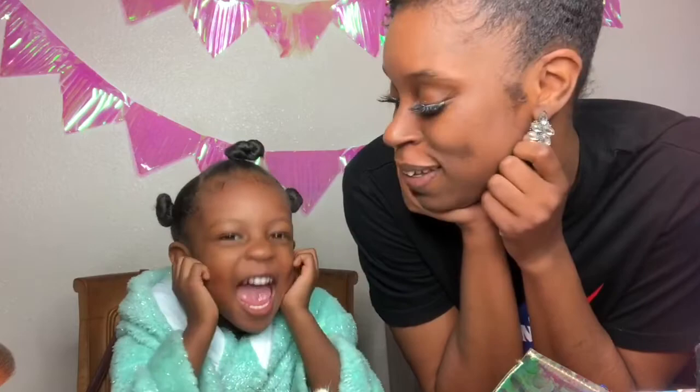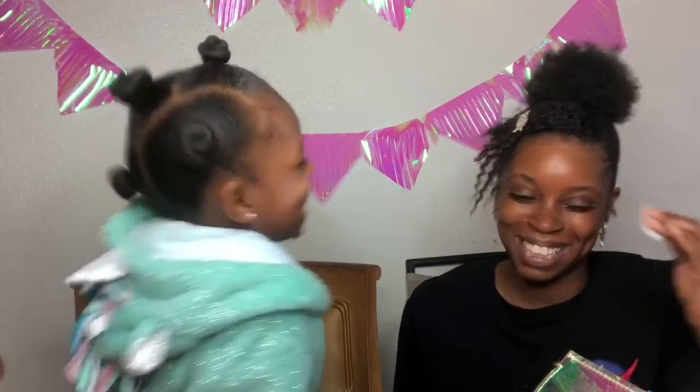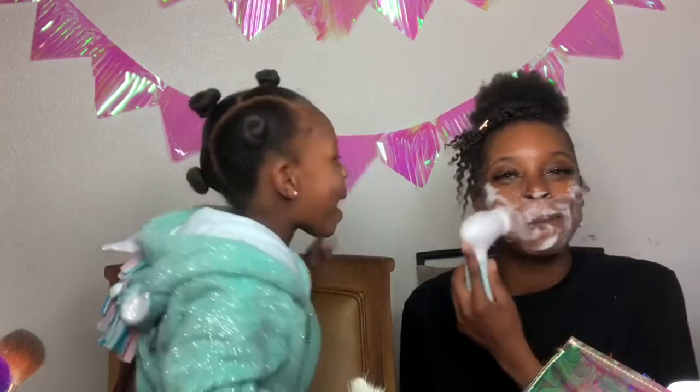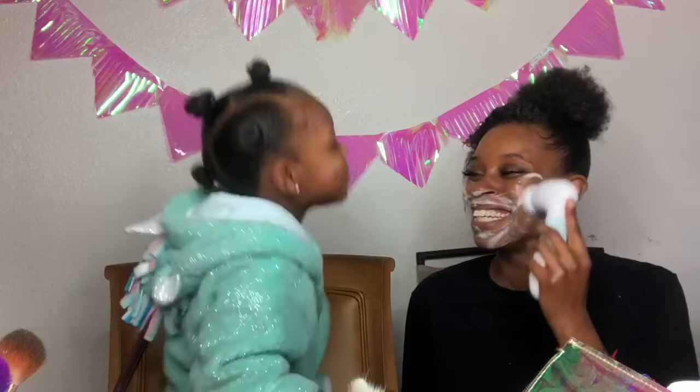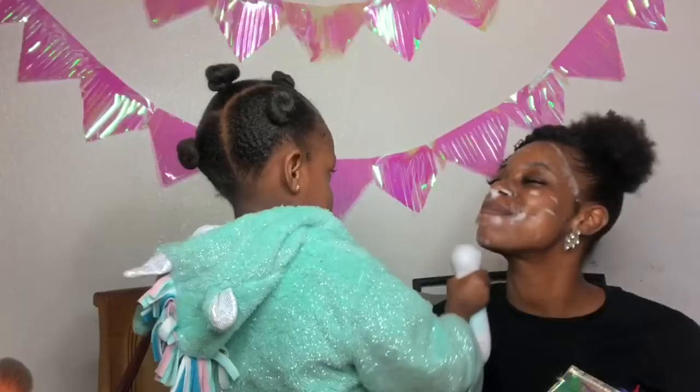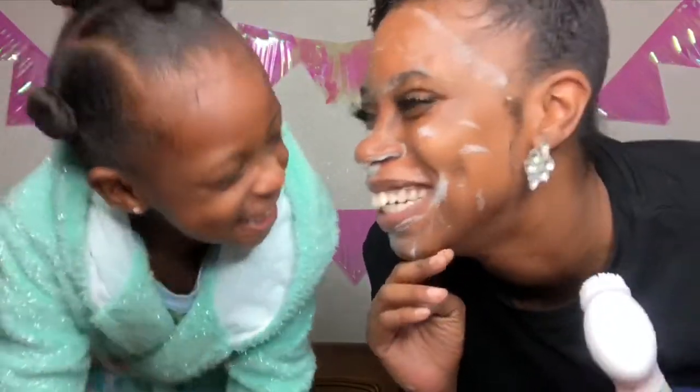All right guys, so we're back. We washed off the exfoliator, so time for the cleanser. Here's the cleanser brush. You ready? Bubbles everywhere! Yeah, bubbles! How do I look, guys? All right, let me go rinse this off, and then I'm going to do Couture.